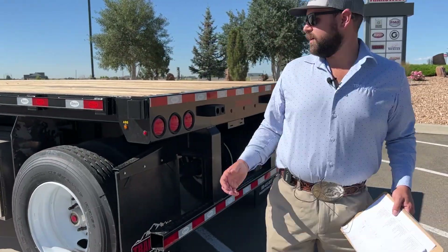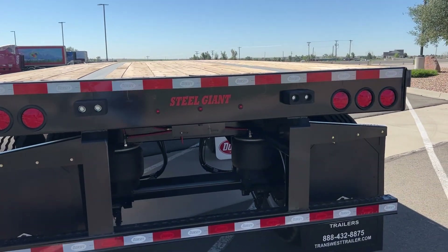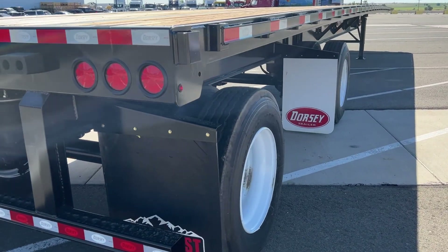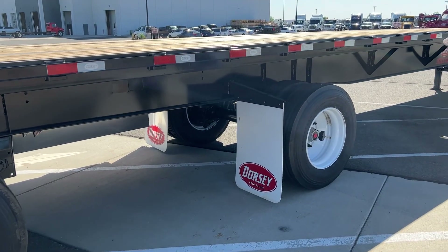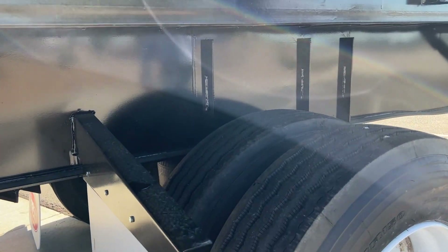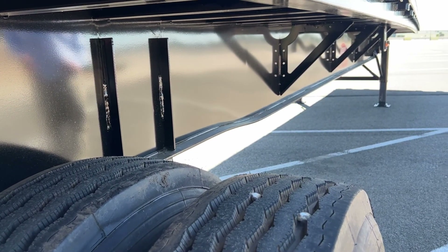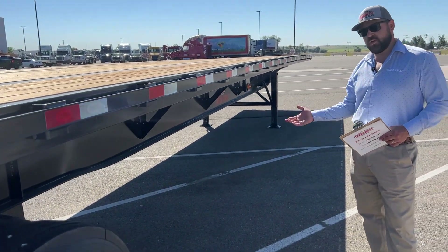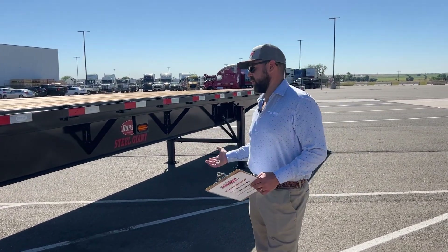Moving around to the back here, we've got dock bumpers to protect the rear end of the trailer. One really unique thing about Dorsey flatbeds — if you look at this main frame right here, it's a one-piece construction, meaning there's no weld seam in it anywhere. It really strengthens the trailer. On any trailer — be it a flatbed, a drop deck, a low boy — the weakest part is always going to be at a weld. So if you can eliminate a seam weld, it's going to strengthen the trailer quite a bit.